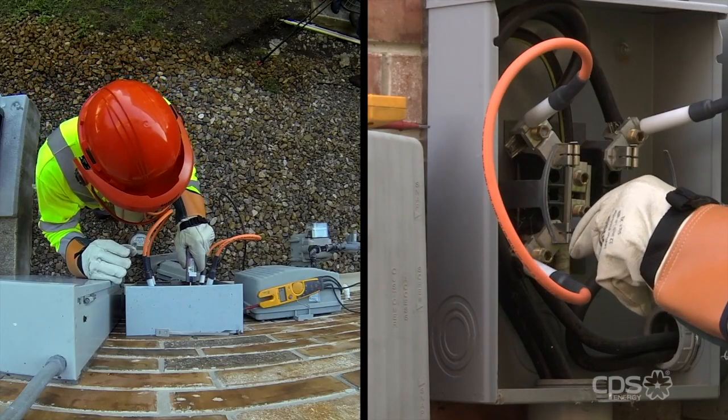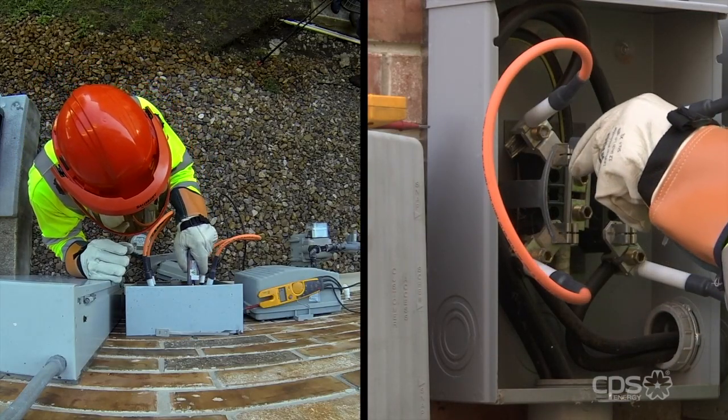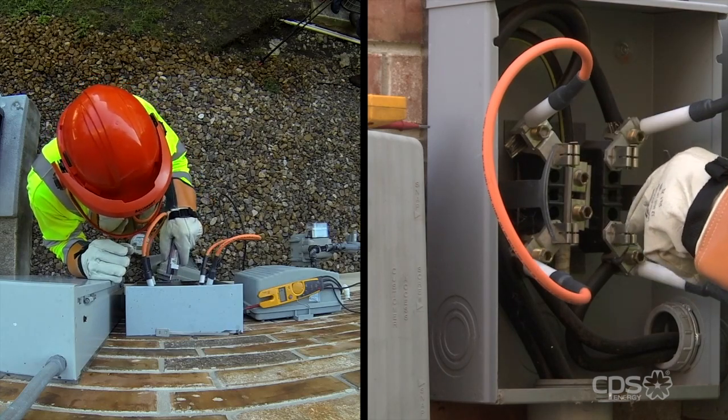Next, the technician uses a gap tool to verify the sockets, or jaws, are in good condition so the new meter fits snug.